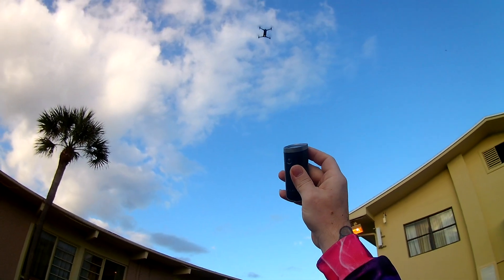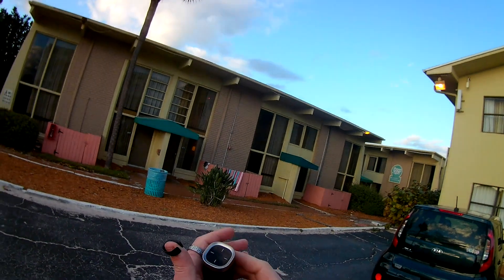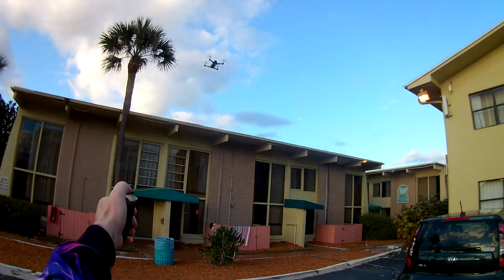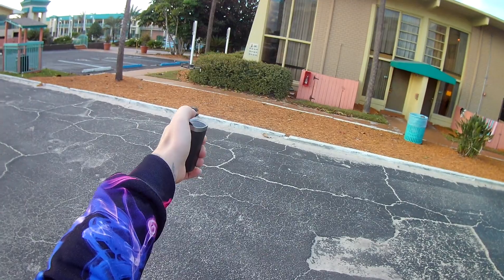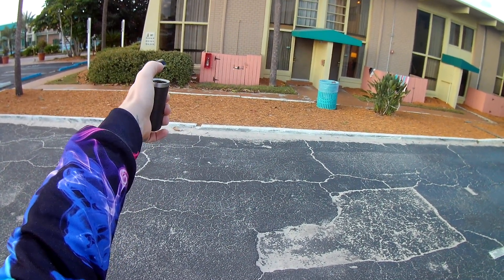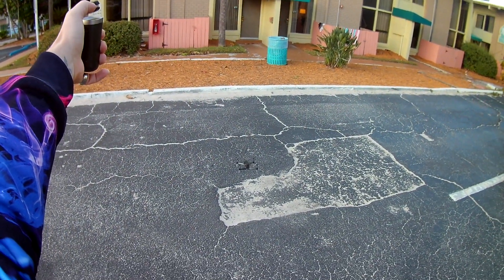There's definitely a learning curve to it. This isn't a natural way to fly a drone — normally we would have a controller in both hands controlling the pitch, the rudder, and whatnot. This is going to take a while to get used to, but as you can see I'm able to do it. We're going to bring it up higher by raising our finger. If you take your thumb off the sensor it'll stay in the spot. There is a camera on this — I'm not testing the camera right now, just testing flyability.